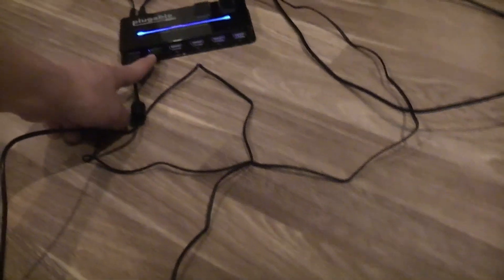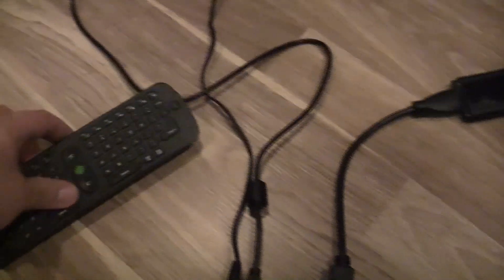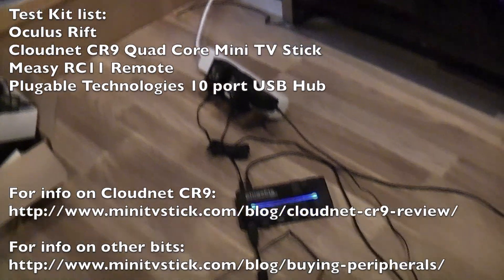So that's got a receiver. This is the RC11 remote that I use to control. And that's my setup. There's more information on the website for the peripherals if you're interested, just so you know what I'm testing with.